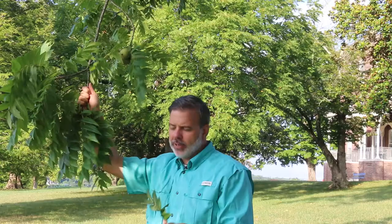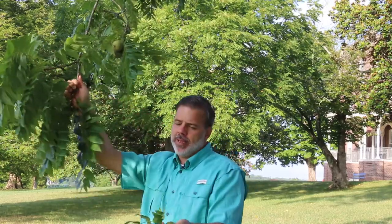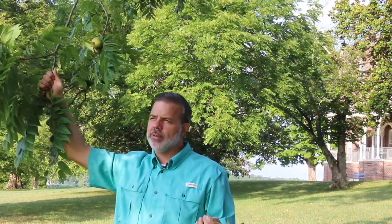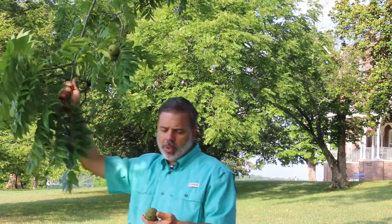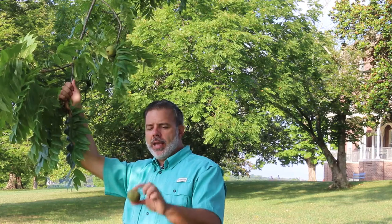Compound leaves alternately arranged on the stem — that's kind of its hallmark: these big long compound leaves. One thing that people always think is that their black walnuts are dead in the spring because they are so slow to leaf out, and they're actually pretty quick to lose their leaves in the fall as well. Kind of a not spectacular, spectacular yellow fall color.